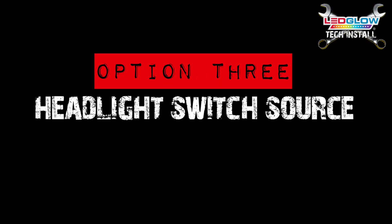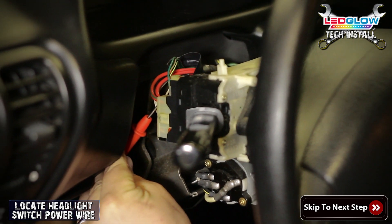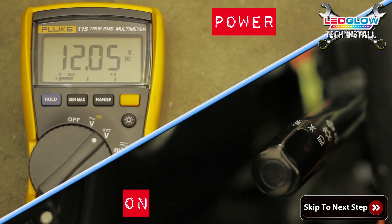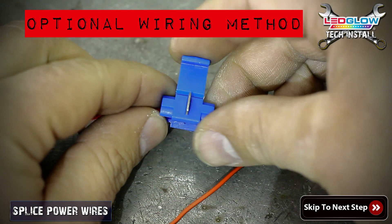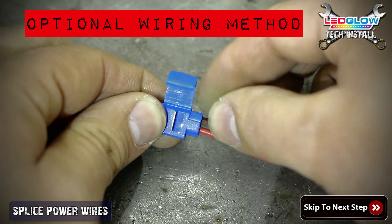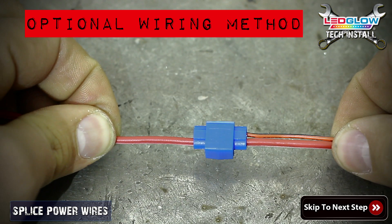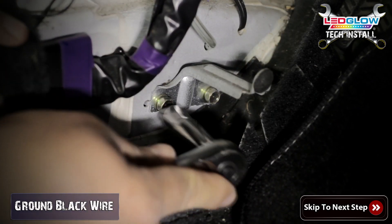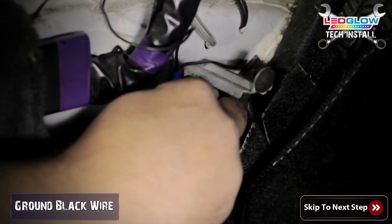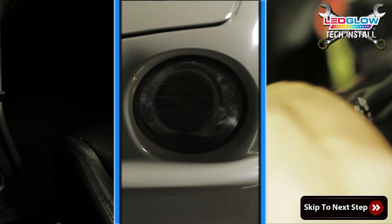Option three: using your headlight switch. Using a multimeter, locate your headlight switch power wire. Once you have located the headlight switch power source, use a Scotchlok connector to splice your interior kit's power wire to the headlight switch power wire. If you do not have a Scotchlok connector, you can just splice the two wires together. Now that your power wire is connected to the headlight switch, connect the black ground wire to any ground location or bare metal source. Once both power and ground wires are connected, turn on your headlights to test functionality.